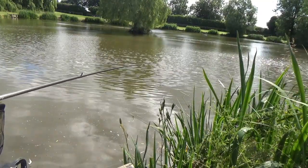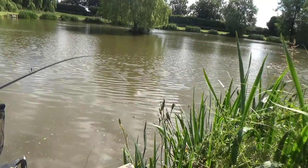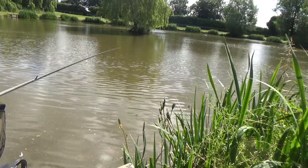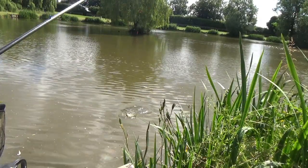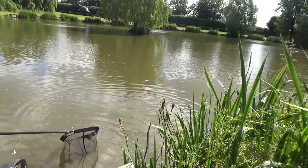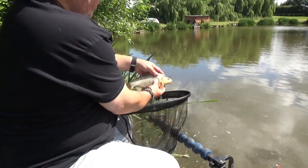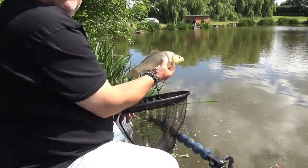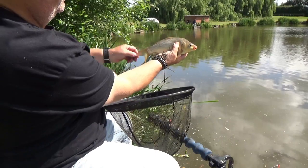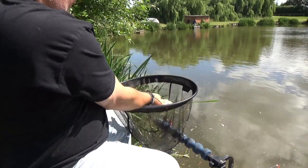Oh, it's a bit better — still not an amazing fish but it's a bit better. Oh yeah, 10.5 oz — looks like an F1, I didn't think they had them in here. It's a nice little carp. There we go — perfect from Willow Marsh again. Beautiful looking fish, lovely markings on him. Let's get him back in.